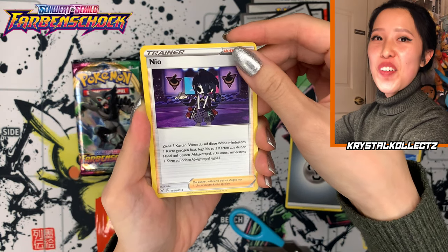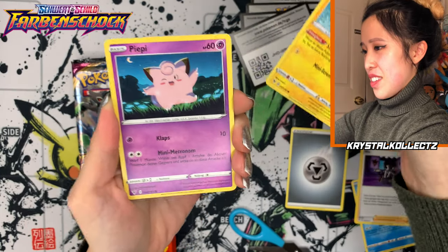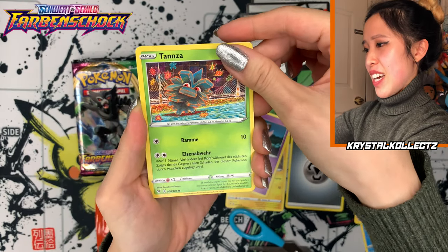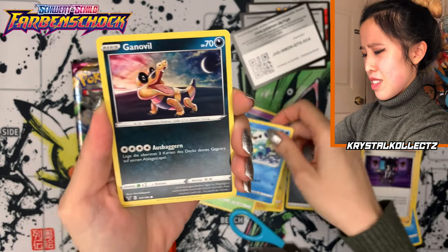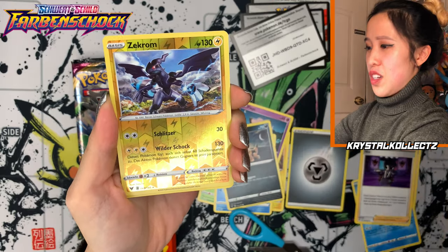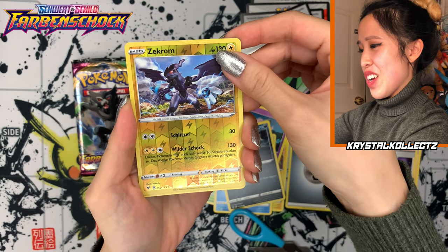Neo — this is Allister in German. Zaplardin. Pipee as opposed to Pixie — that's Clefairy. Tanza, which is Pineco. Otaro, very similar to Oshawott — otter Pokemon. Ganoville. Zekrom is still Zekrom, with Schlitzer. And Wild Shock as an attack name — that sounds crazy!